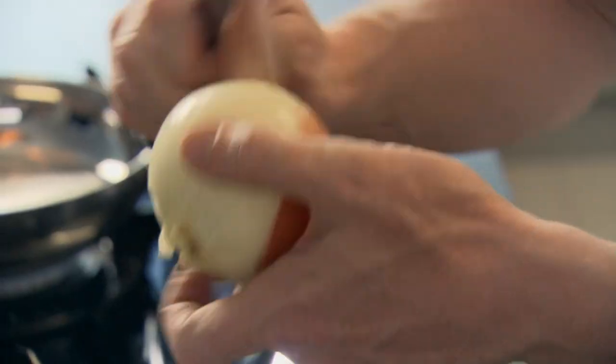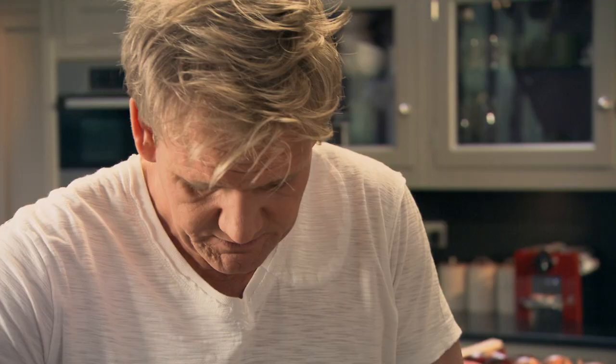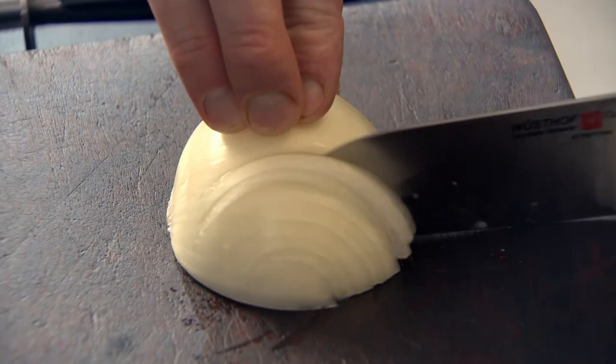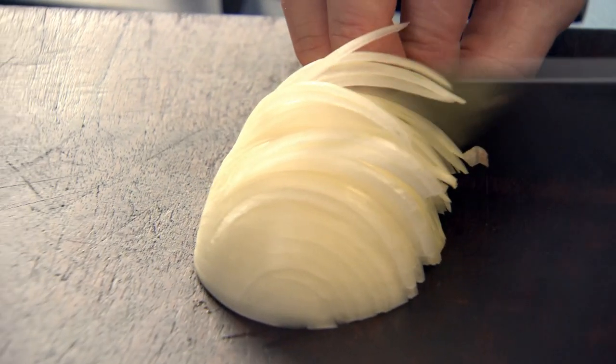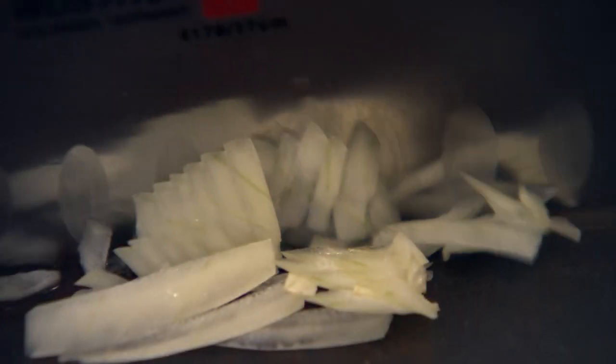First off, get your pan on and start sweating off your onions and your garlic. This recipe involves making the meatballs in a classic way, but the exciting part is actually cooking them in coconut milk. It gives a really nice new dimension to a soft, rich, sumptuous meatball. Chop the onion nice and finely, keeping those slices very close together. The closer the slices, the finer the onion. Pat it back down at an angle, slice down and just chop.